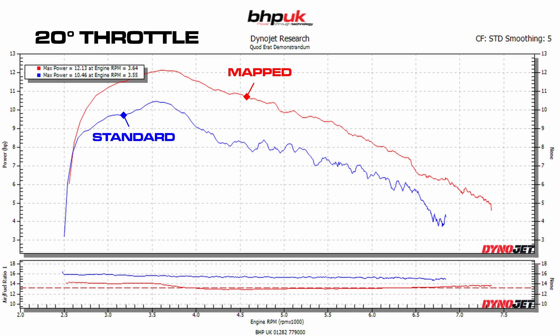As always, the biggest gains are made at partial throttle. At 20 degrees of throttle opening — just below 25% — you can see the blue is the standard line, which is quite an erratic power delivery, and the red is the power delivery after the remap. Looking at the graph below, you can see how much fuel we've added: it's gone down from about 15:1 — it was running lean after 3750 rpm — to now running at 13.2:1 air-fuel ratio.